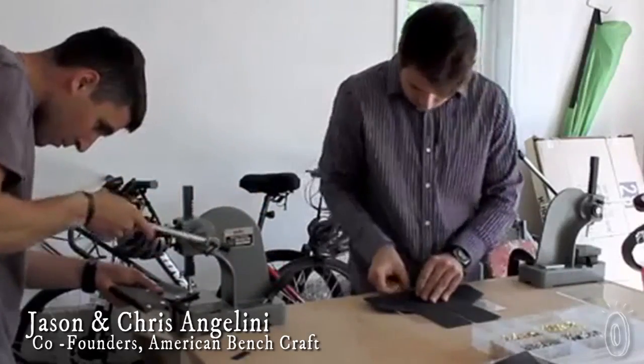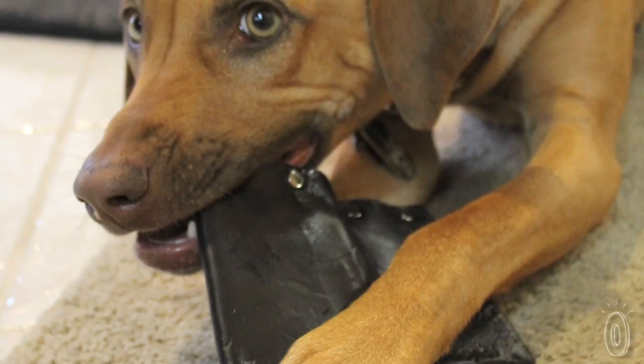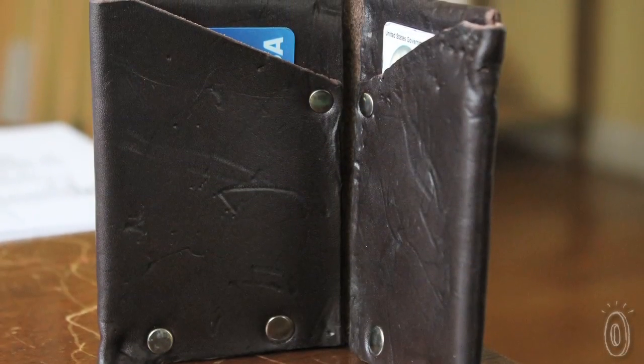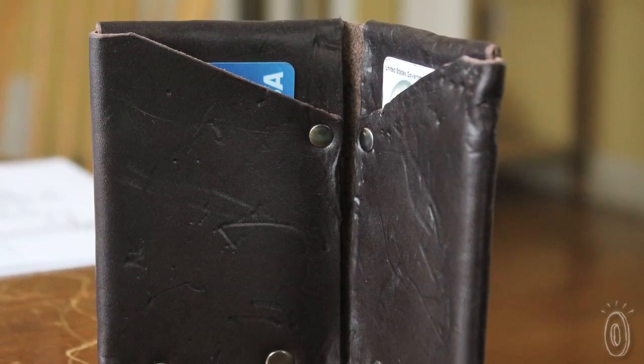Founders Jason and Chris have field tested this wallet with their friends on active duty in the military, as well as with their Rhodesian Ridgeback. After some extreme durability testing, they were confident they had a wallet that can survive just about anything.